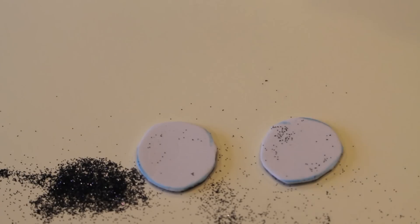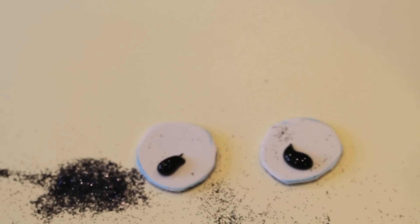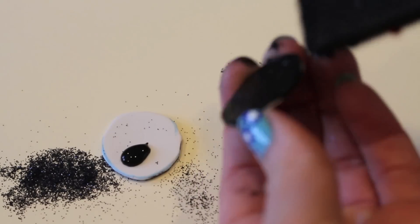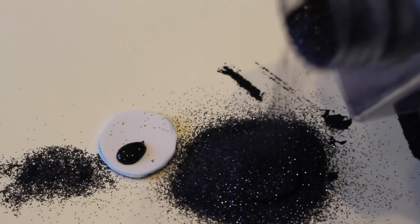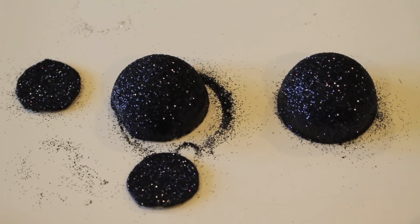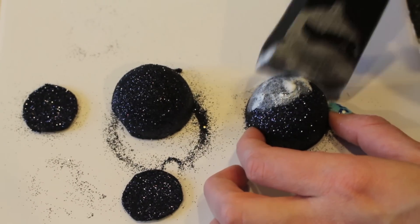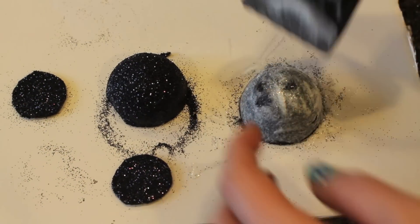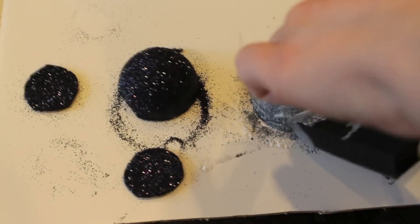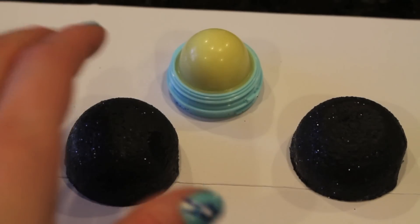Next, take some white foam and sketch out two large circles. I made mine rather large because I wanted it to be a little over-exaggerated, but make them whatever size you like. And then I'm just following the same exact process that I did with the EOS lip balm, taking some black paint and some glitter and putting it all over it. Then I'm setting everything aside, all of the pieces out to dry, and I let it dry for about 20 to 25 minutes.